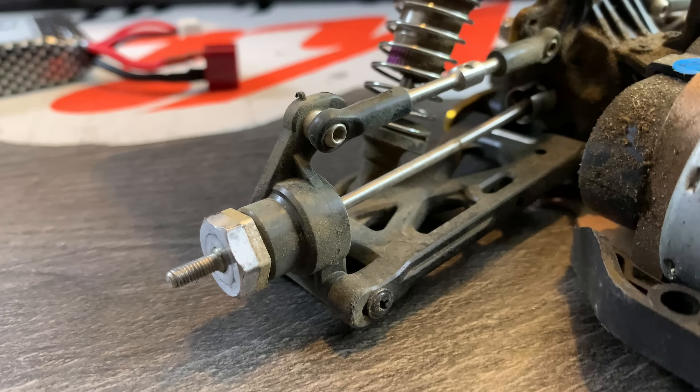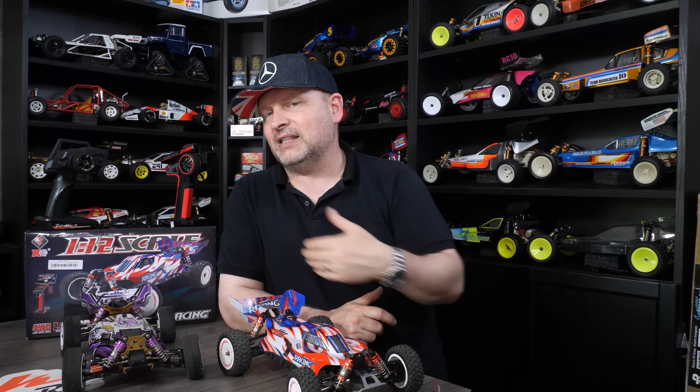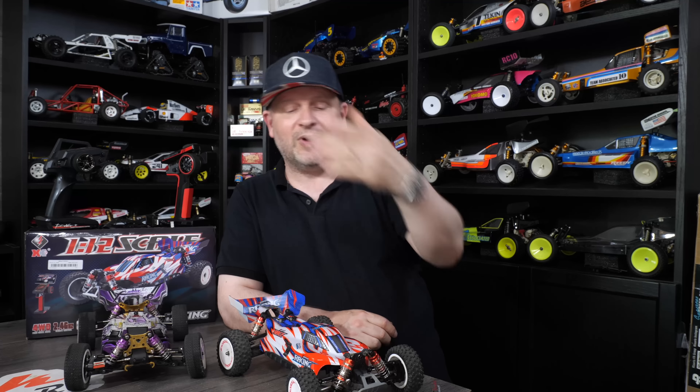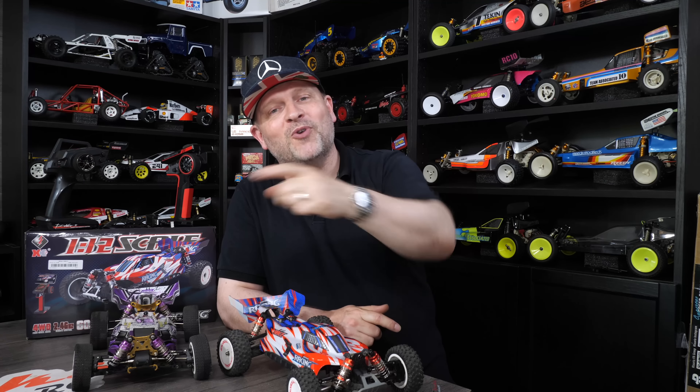Another thing I noticed when taking the wheels off — the alloy hexes from the old one are gone in the new one. I can kind of understand that trying to keep the price point right. They've taken some things away that didn't add much value and spent more on the ESC and motor combo instead. I can't say I ever had an issue with plastic hexes. All in all: if I had both, which would I buy? Definitely the new one — even though I don't like the look as much, it is a better buggy all round. But if you have an old one, I wouldn't upgrade — I'd put more modern electronics in the old one and be happy with that. Thanks very much, please like and subscribe, see you on the next one.